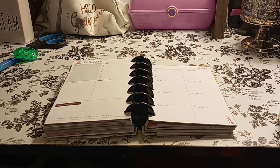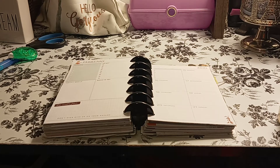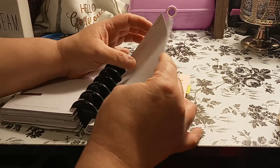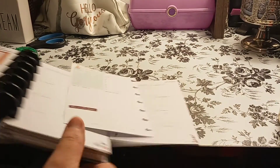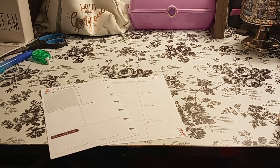Welcome to my channel Planner with Maserati. I'm going to be doing a decorate with me in my mini Happy Princess planner for February 15th through the 21st. Please subscribe and hit that post notification bell so you don't miss out on any new videos. Please give this video a big thumbs up, leave a comment, and share the video — that'd be greatly appreciated.